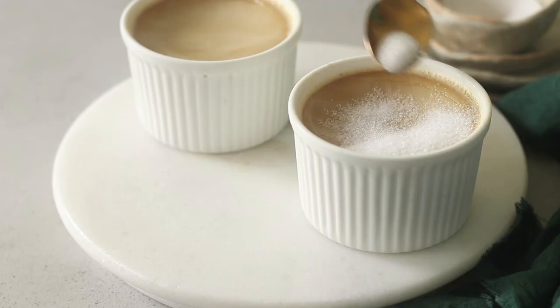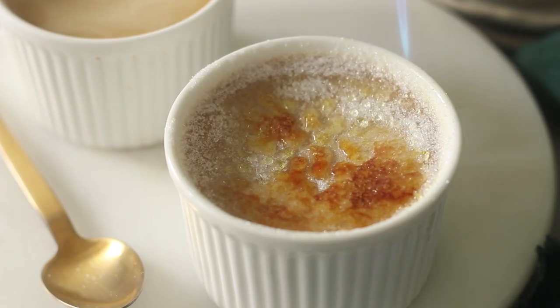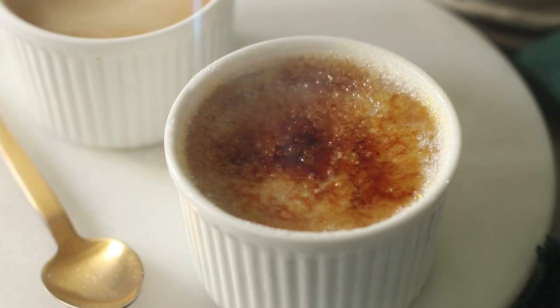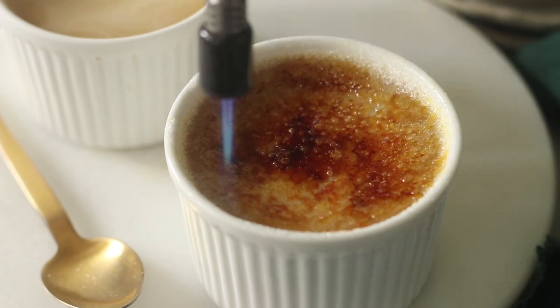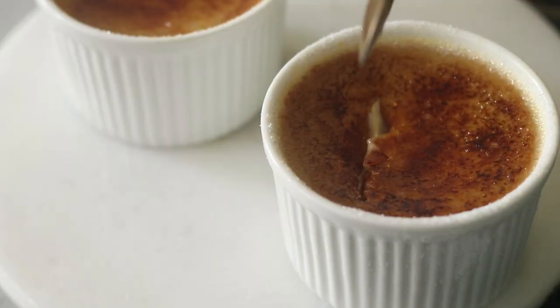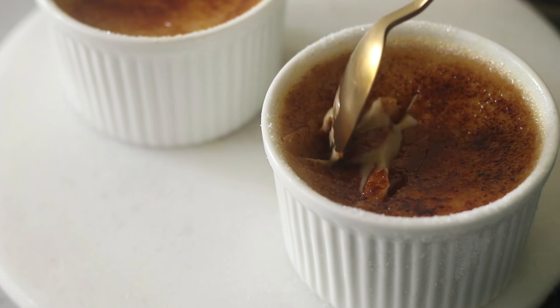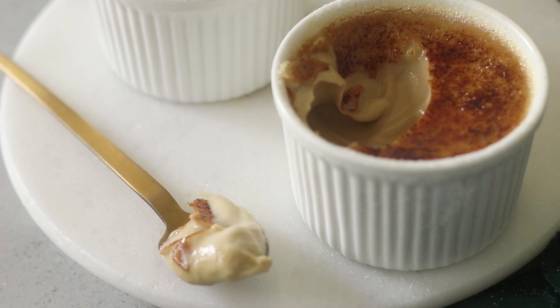Today, I'm showing you how you can learn to make this extravagant and luxurious coffee crème brûlée with this superb burnt caramelized sugar topping. And also, wait for it — it will also have this signature cracking sound of the caramelized sugar. I'm going to show you how I made this coffee crème brûlée from scratch.